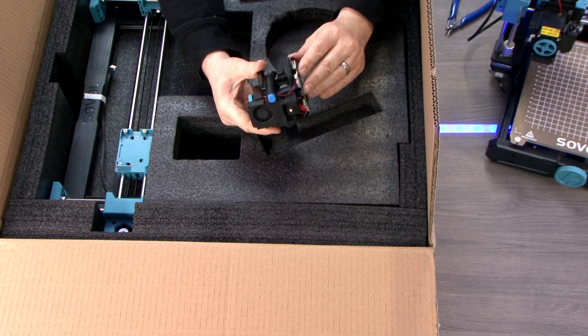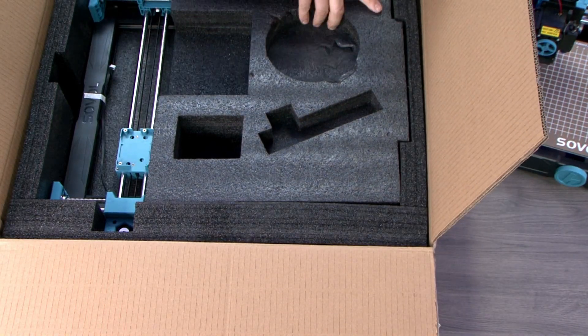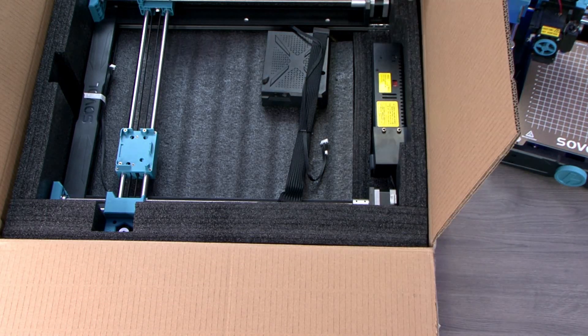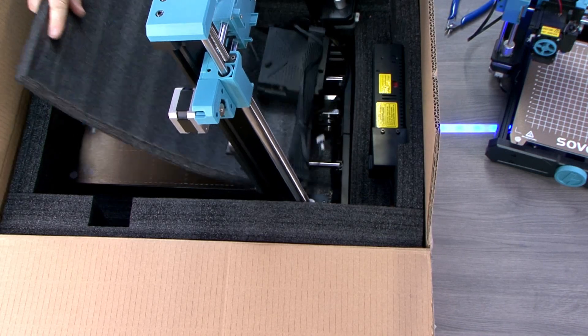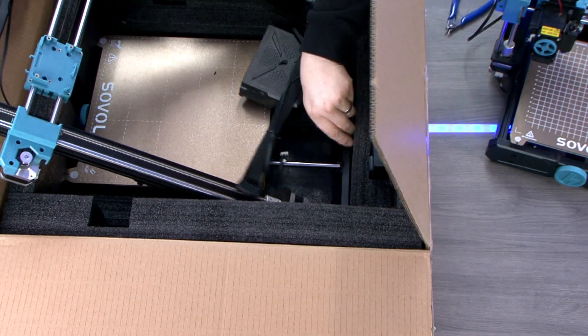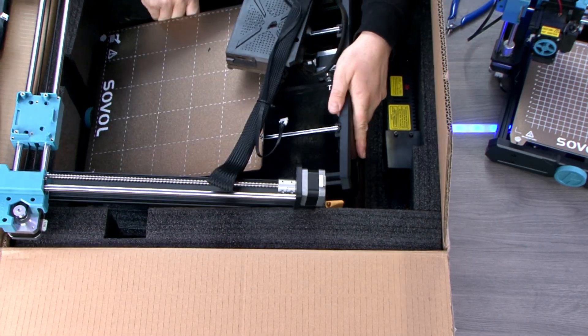The Plus model boasts exceptional print performance thanks to its planetary-driven direct drive extruder. This feature enables faster than average print speeds of up to 150 millimetres per second while maintaining precision and accuracy. The printer is also equipped with a filament run-out sensor that halts the printing process when filament is depleted, allowing for easy replacement and seamless continuation of the printing job.